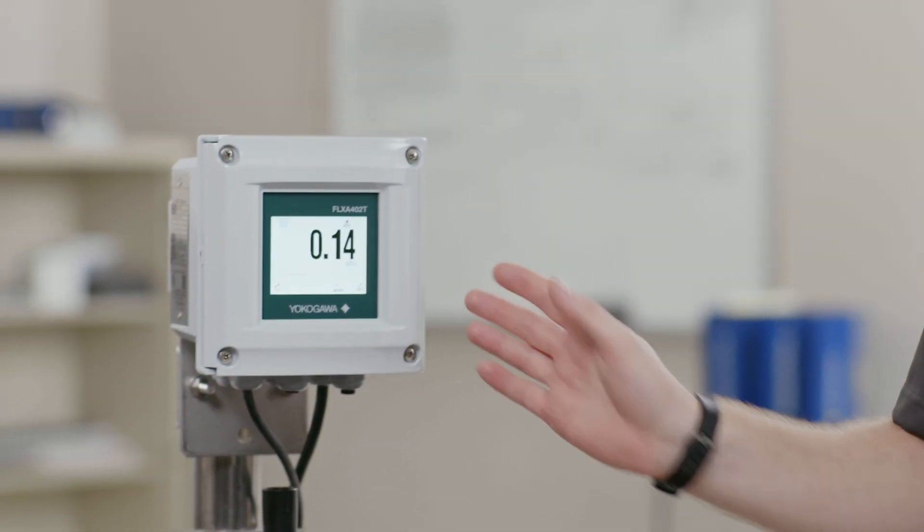Hello everyone, my name is Jared Heibart. I am a product manager here at Yokogawa and today I'll be covering how to calibrate your TB820D with your Flexa 402T.